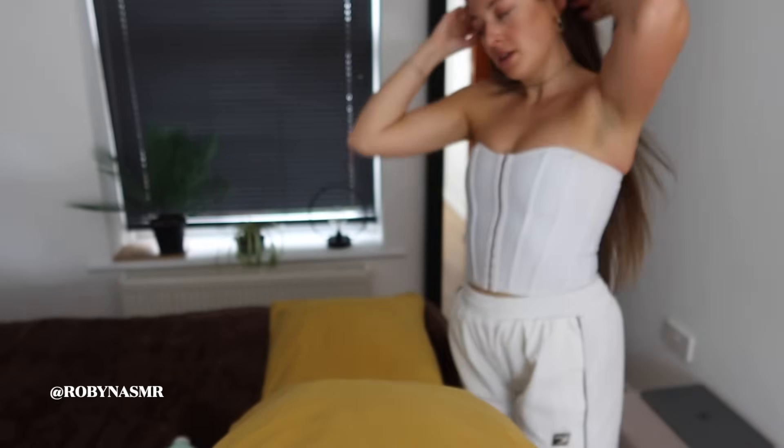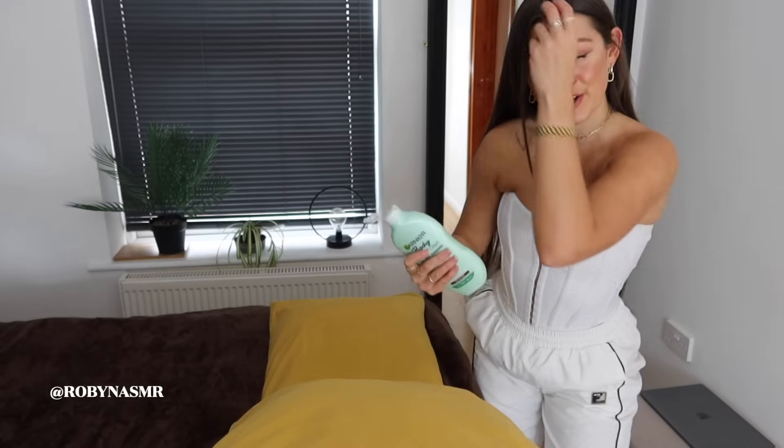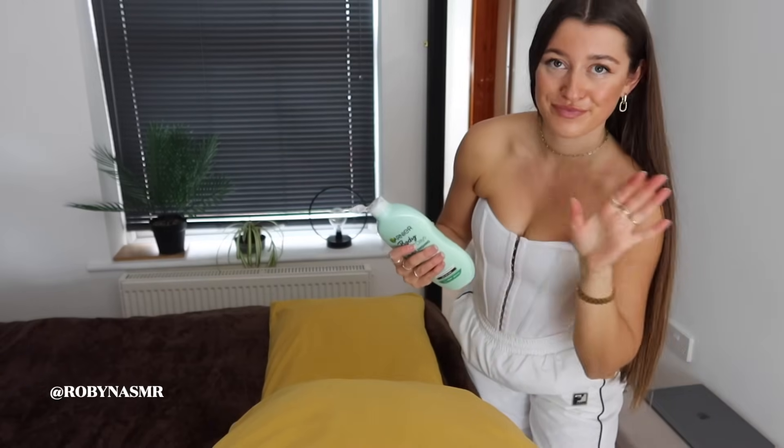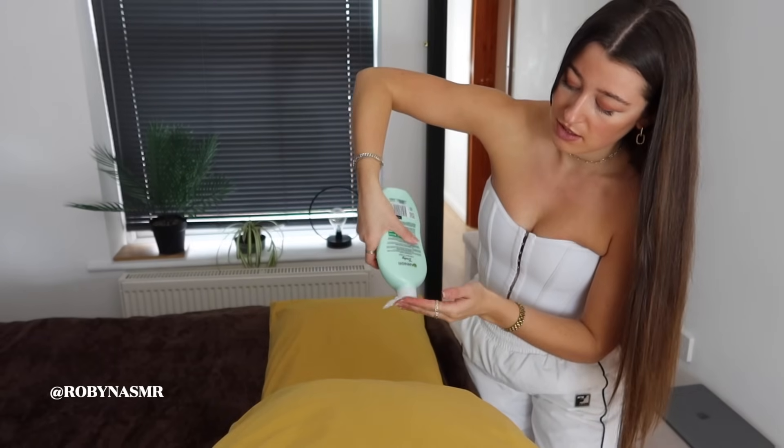I'm just going to spread those shoulders out just a little bit first. I can definitely feel some knots in there. I just have some lovely lotion and this will really help to slide my hand along your back and allow me to get nice and deep.